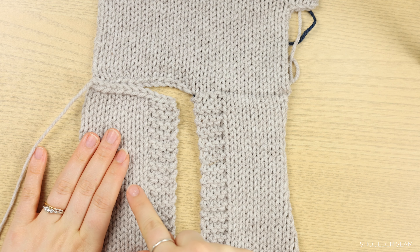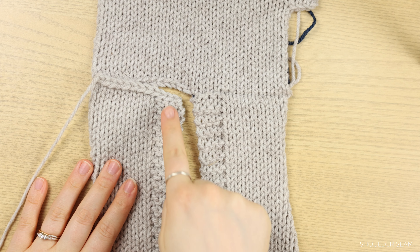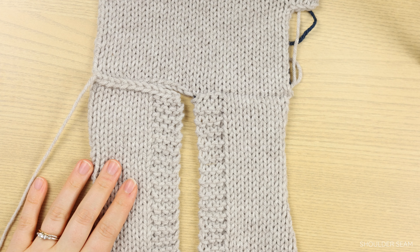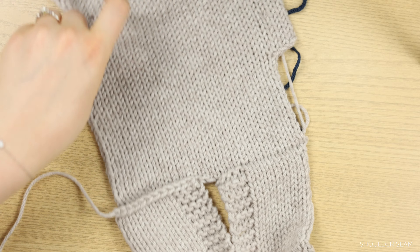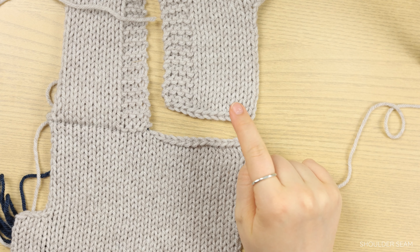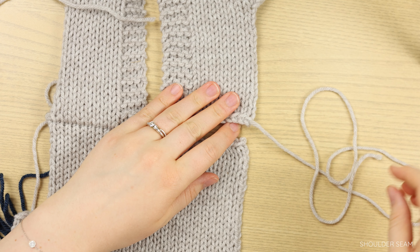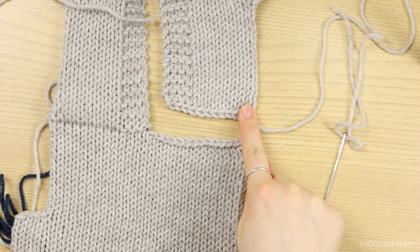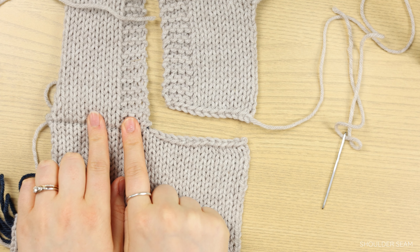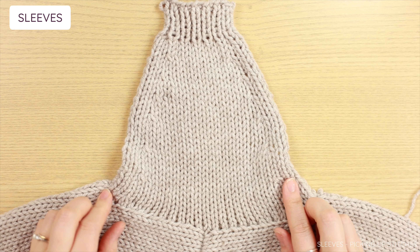You can do the same thing with the other side. Here is the right panel — when you're wearing it, it will be your right panel. Make sure the right sides are facing, so the knit sides of your front panel and back panel are showing, and the garter edge is on the inside towards the middle of your back panel, matching the other front panel. Thread your front panel yarn into a yarn needle and weave it all together in the exact same way. Go ahead and do that and I'll meet you back here for the sleeves.